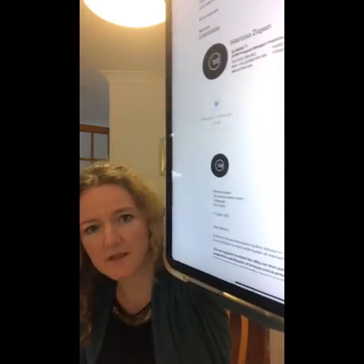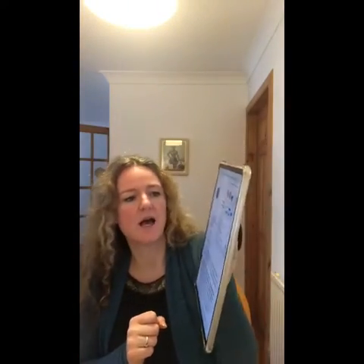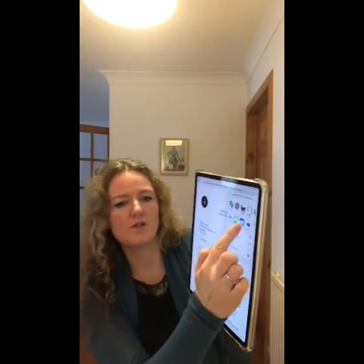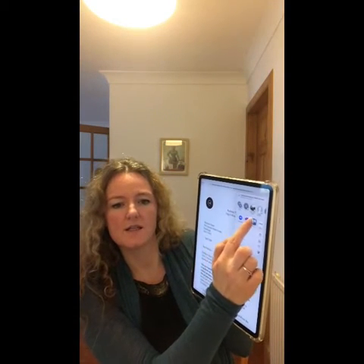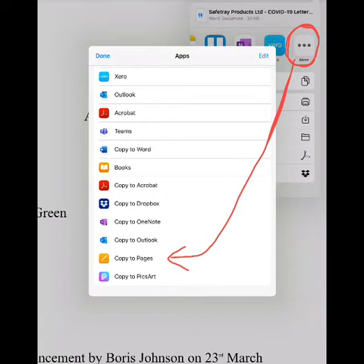First of all, here is the Word document that I have been sent. I'm going to open that up and then look for this button in the top right hand side. I'm going to click on that button and I'm given some options as to what I then do with the letter. I'm going to scroll along until I see those three dots, press on those, and then find 'Copy to Pages', which will open that file up within Pages.